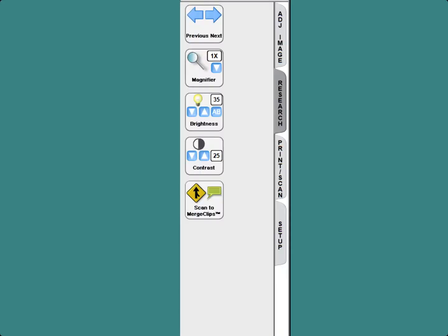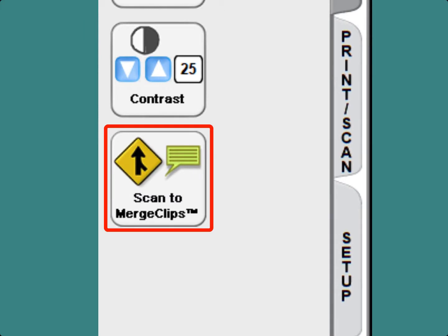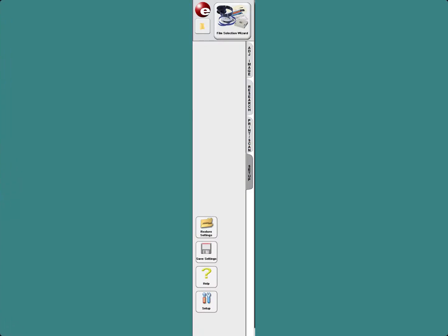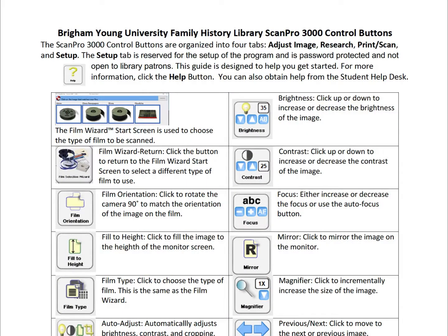The Research buttons are a duplicate of some of the Adjust Film buttons. The only button that is different is the Scan to Merge Clips button. This allows you to combine, arrange, and size scans to a single file, plus adding an annotation. The fourth tab is reserved for the setup of the program and is password protected and not open to library patrons. Remember that more detail about the operation of the ScanPro 3000 can be found on the cards located at each unit.